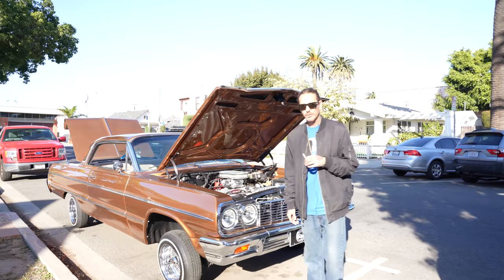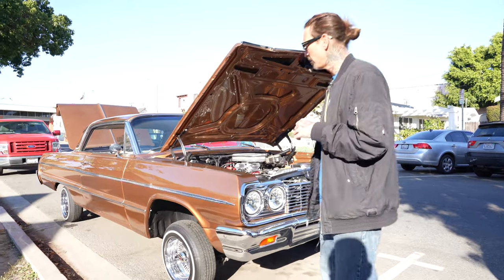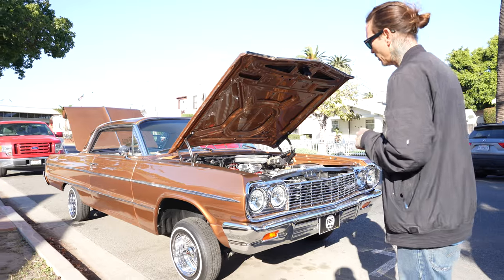What's up with it everybody? I'm out here showing you my 64 Impala hardtop. I named it Old English, OE, 8 ball, whatever you want to call it.